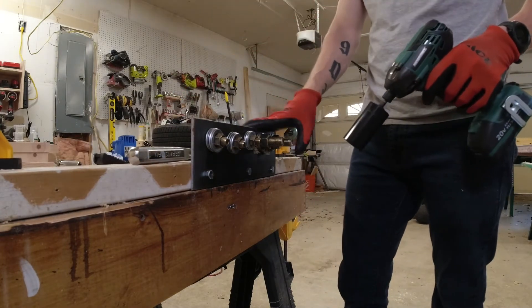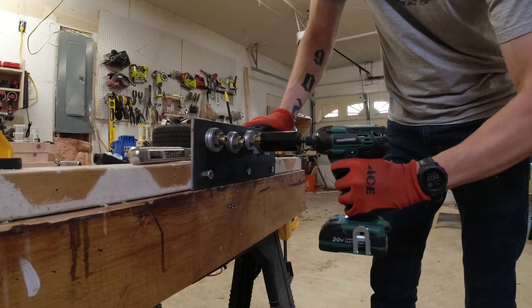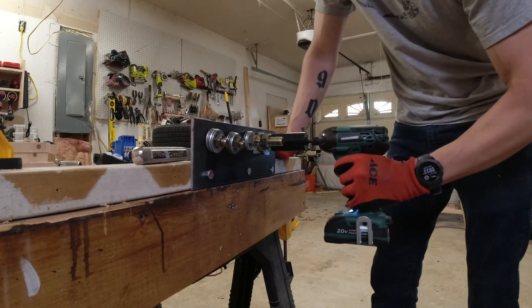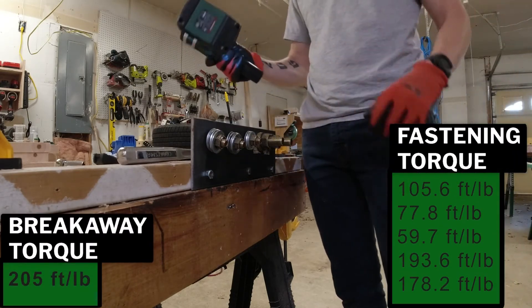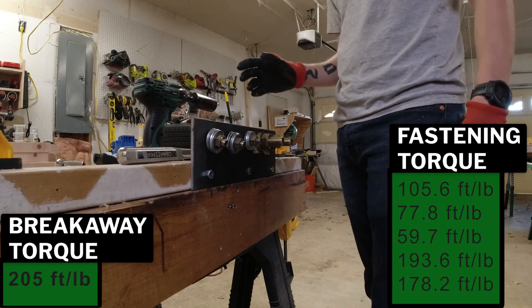205 foot-pounds is probably going to be the limit — hopefully. And there we go, 210 foot-pounds with a little 20 volt impact. I'd say that's pretty good.